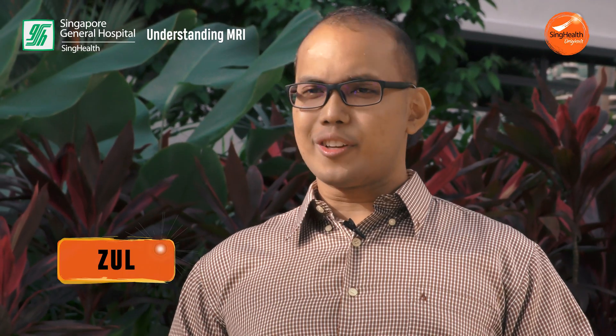Hi everyone, I'm Zul and I'm your host for today. It seems that most of us are not sure what an MRI is or what it does. Frankly speaking, I'm not too sure myself. Today, I'll be going through the MRI scan firsthand myself so that I can understand the whole process better. Are you ready? Let's go!